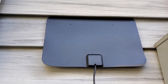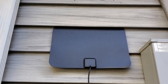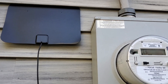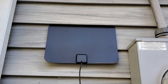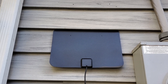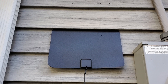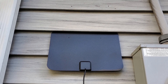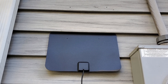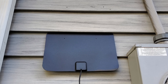I stuck it between the siding on the side of the house — this is right next to the electric meter, the side of the house that faces north. Then I went inside, turned on the TV, attached it to the antenna cable feed, programmed it, and it gets all the channels. Voila!